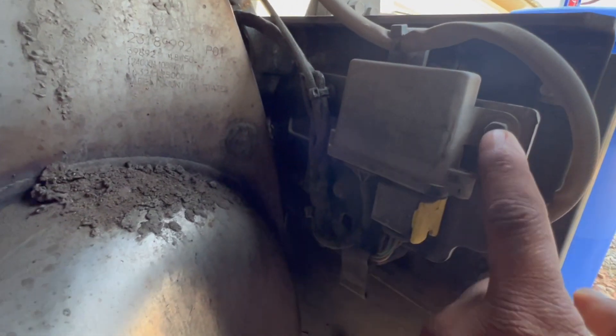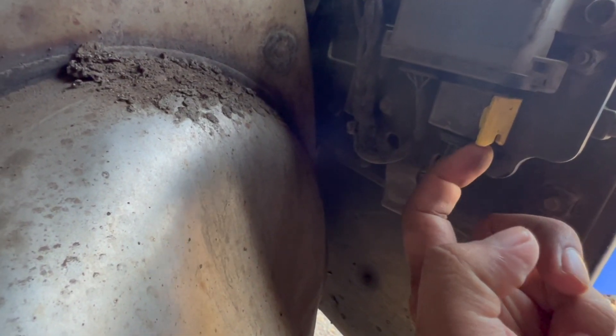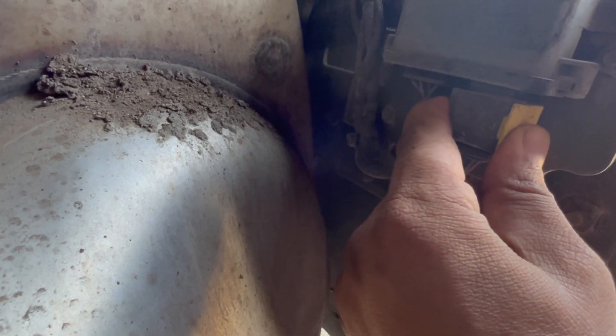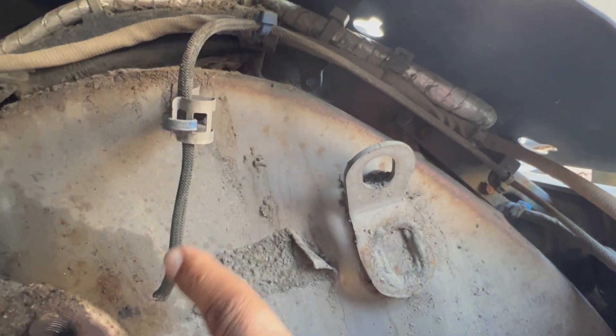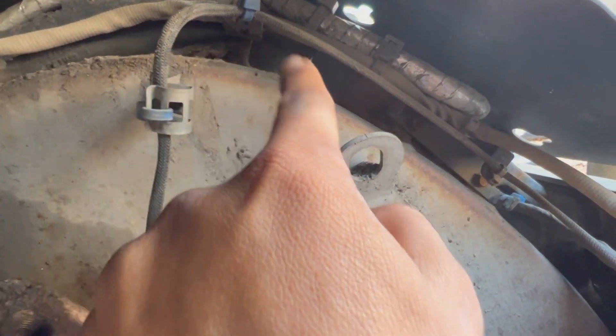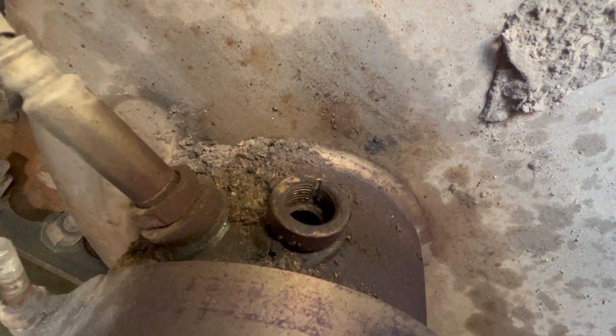The sensor location is here with these two bullet connectors. Take this clip out and take this electrical part out. The wires are coming all the way through here — cut them out. When you are putting the new one in, just install it and secure with zip ties.